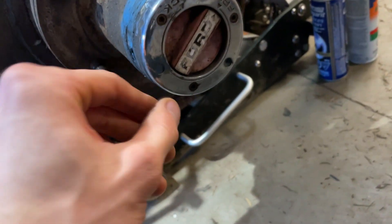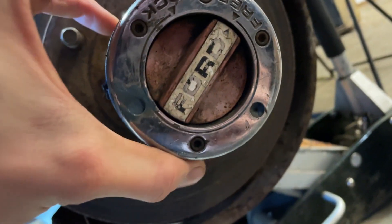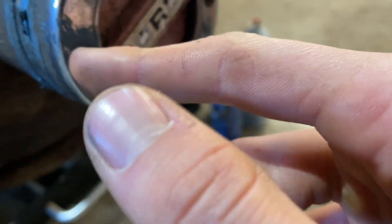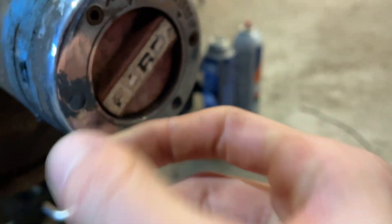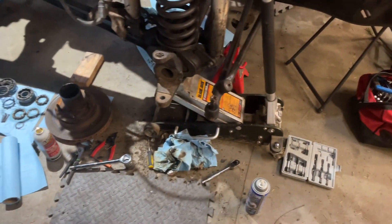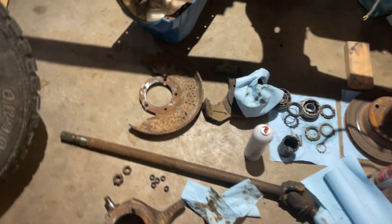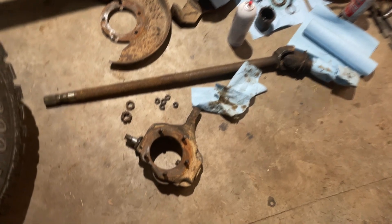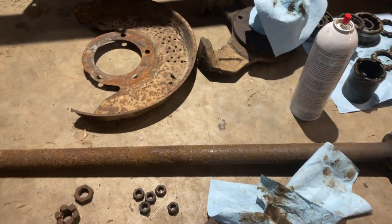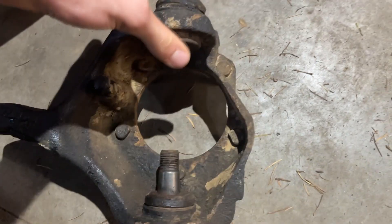These bolts look like two of them aren't even there, or they're stripped - no, that's just filled with silicone. Quick jump here: I pulled everything apart. There was no point in showing that because even I didn't know what I was doing. We got it completely apart and I'm going to be pressing in new ball joints - I figure I might as well while I'm here.